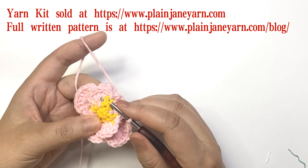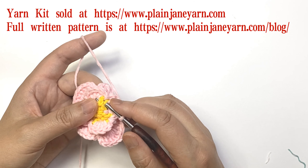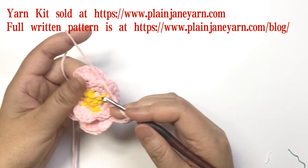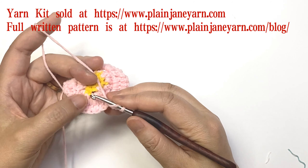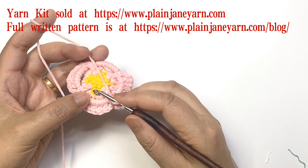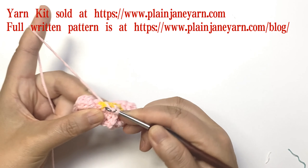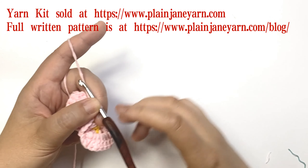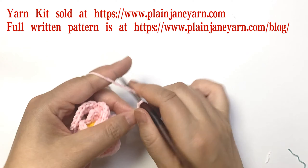The stitch is the single crochet stitch of round two — this stitch, this stitch, this stitch — so we need to crochet from the back, doing a back post double crochet. Then we do seven chains: one, two, three, four, five, six, seven.